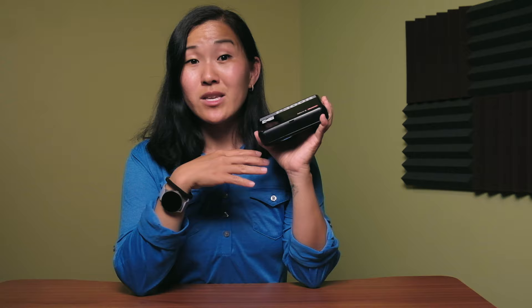Let me know what you guys think in the comments below. Are you into photo printing, or do you prefer to keep everything digital? Let me know your thoughts. Thanks for watching and I will see you in the next video.